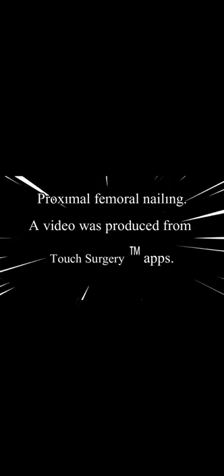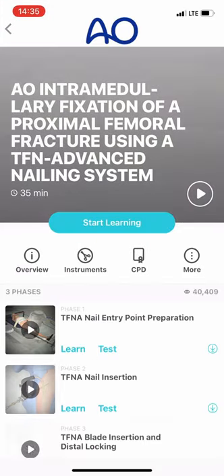Proximal femoral nailing. A video was produced from Touch Surgery Trademark Apps.